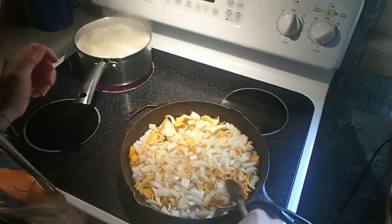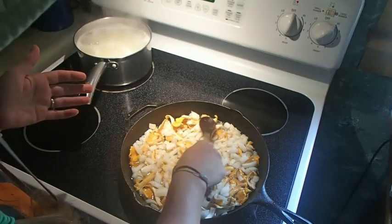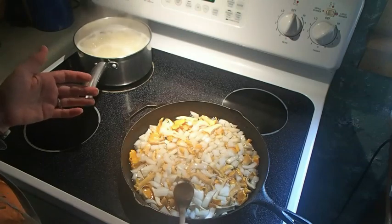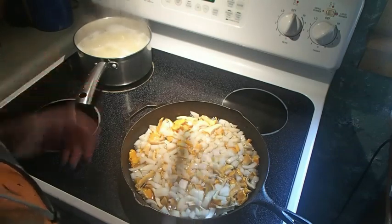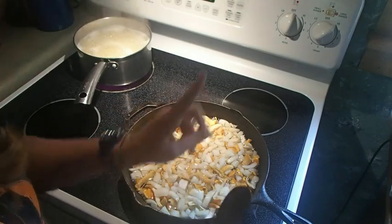They actually almost have, when you pop them open and smell the raw mushroom, an apricot smell to it — kind of a citrusy smell. We're going to reduce this for several minutes until it starts sizzling in the pan before we do the next step.